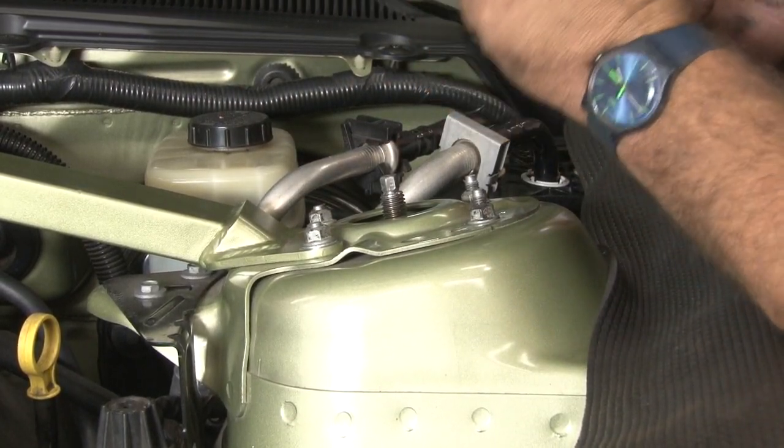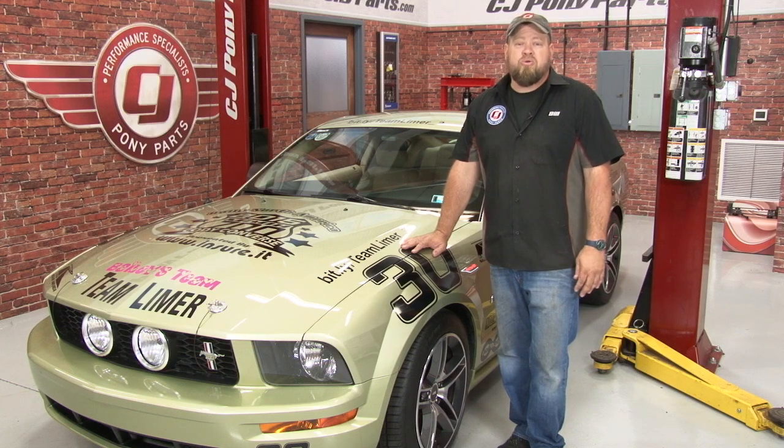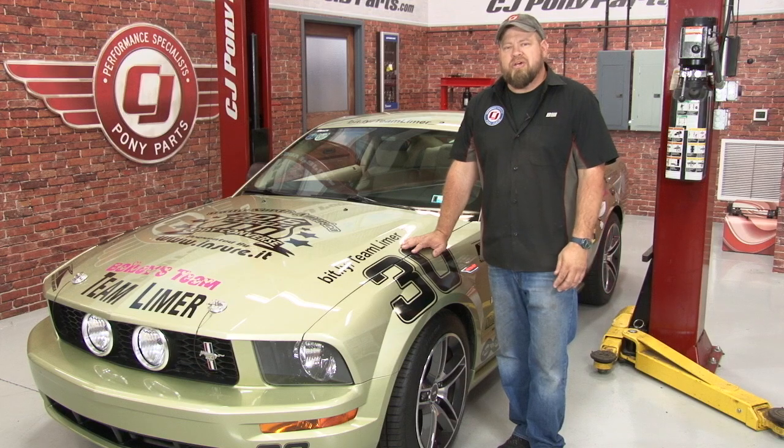Now we're going to repeat the process on the other side and your installation is finished. The Ford Racing GT500 strut mount is going to be an excellent upgrade for any 2005 to 2010 Mustang regardless of the suspension modifications. They'll be a lot less prone to wear than the originals — you won't have that annoying clunk going up driveways. The installation is pretty straightforward and will take around two hours, so you'll be back on the road in no time.